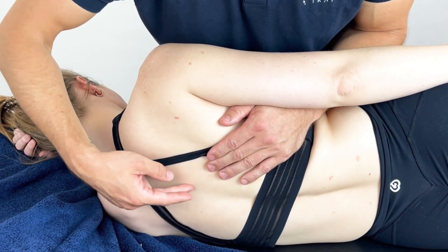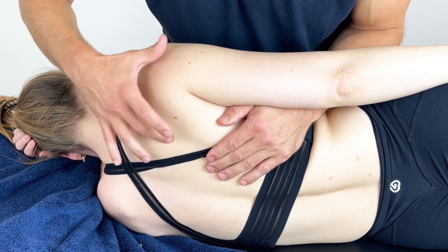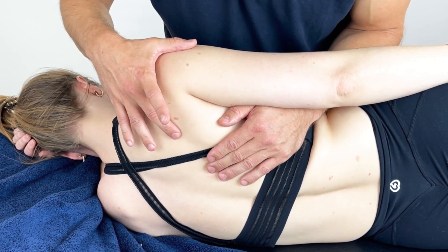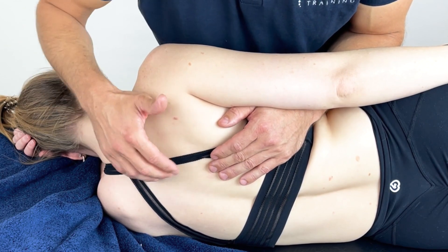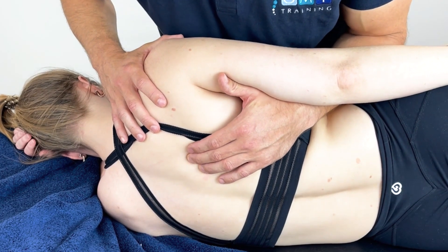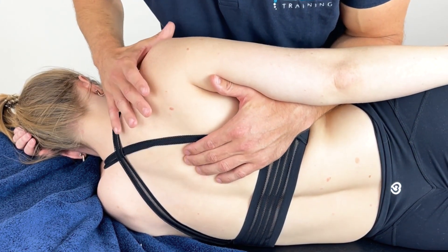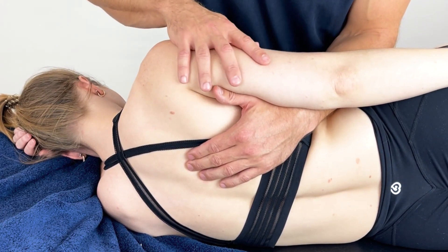Working on the rhomboids from the spinous process to the medial border of the scapula, slightly similar to the lats. We are going to palpate through this area and try to find that position of pain. Once we've found that position of pain on the patient, we can apply gentle pressure, with the patient's hand just resting gently on their side.